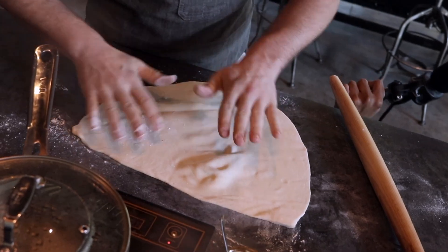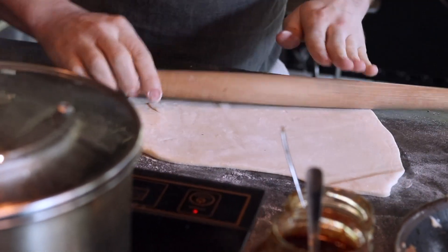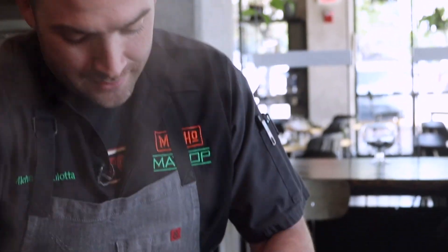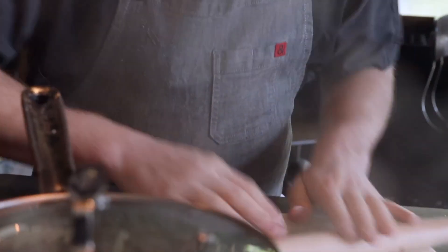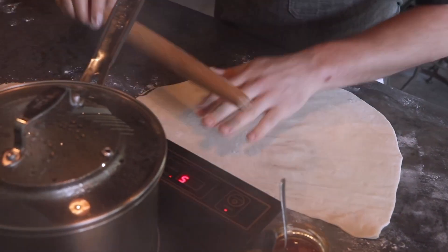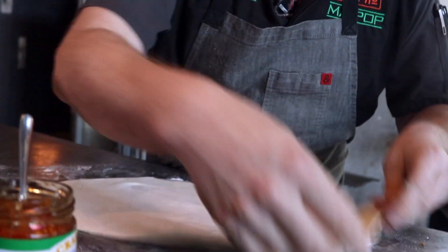So I'm gonna roll this out. The tricky part we've learned is that it has to be just the right thickness — if it's too thin it'll burst while it's steaming, and if it's too thick it's chewy and the guest doesn't enjoy it. So you've got to get that right thickness. Alright, I think we're just about there. I can just barely see through it, which means it's at a really good point — it's got a perfect texture.